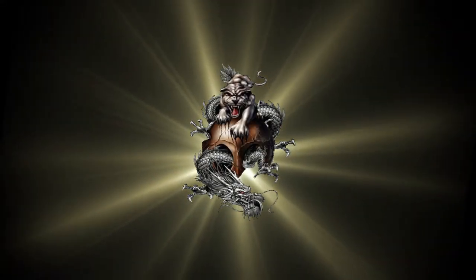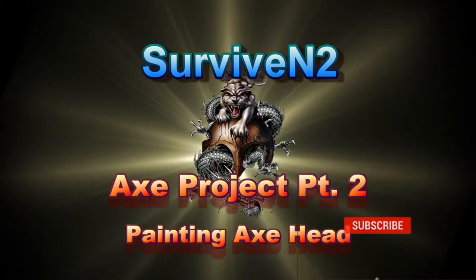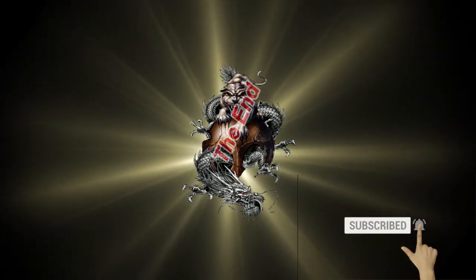Hello out there in YouTube land. I've got a little thing going on here that was forced upon me by time — and you would get your little head in the way, wouldn't you? Got to get up here in the middle of everything. I want to thank you for watching this video and I hope you enjoyed it. If you want to see more in the future, just subscribe. Until then, later.